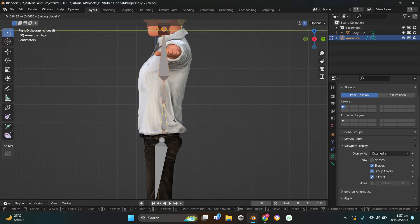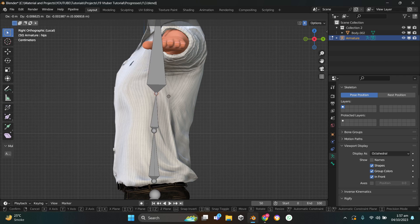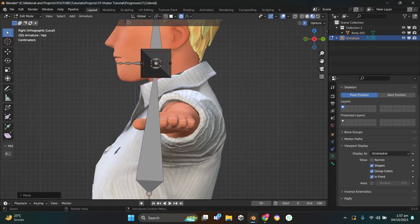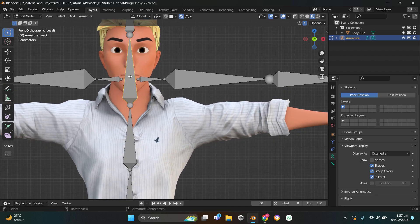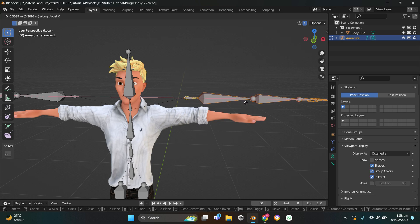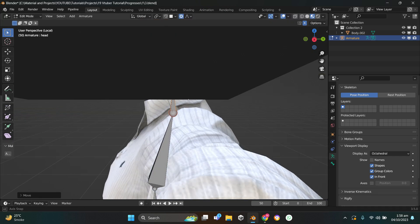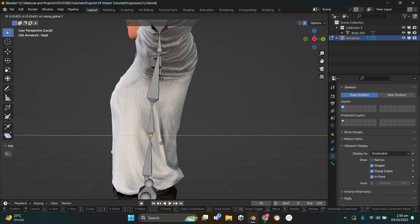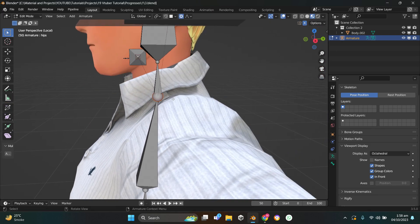Select this bone and place it here, this bone somewhere here, this one right here. Press 1 for front view, select the head of this bone and move it. This is supposed to be the neck bone — select the head of the neck bone and make sure it's assigned properly. The hand bones are a bit annoying, so I'll press C for circle select, select all of them, press G then X to move them. Move the neck and head bone slightly backwards. Looking good.